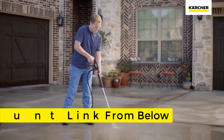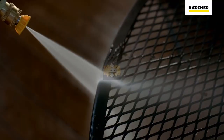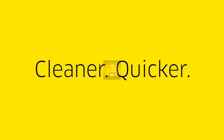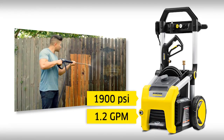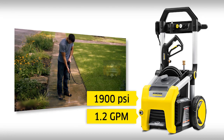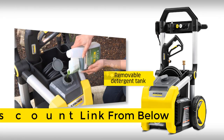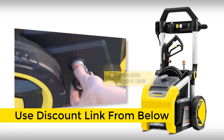Clean the entire exterior of your home, your deck and driveway, and also fences, patio furniture, and your garage doors. Kärcher: cleaner, quicker. The portable K1900 has power for deep cleaning, an assortment of quick-connect nozzles, and a large removable detergent tank.